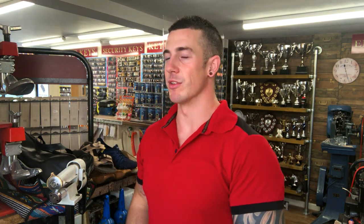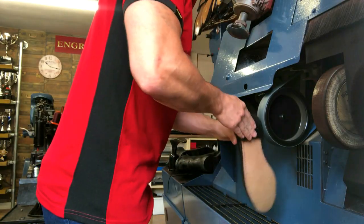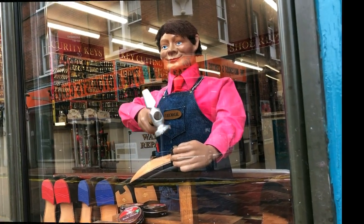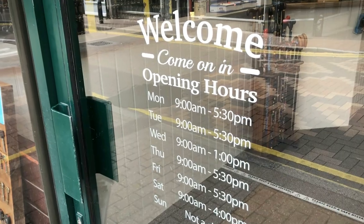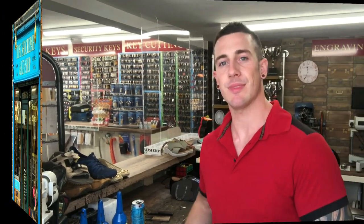What's up guys, it's been a minute since I've made a video but I'm back. On this extremely hot day I'm going to try and knock out a video for you of putting horseshoe heels on RAF Parade Shoes. So what are we talking about exactly? RAF shoes — we've got RAF Halton just down the road.